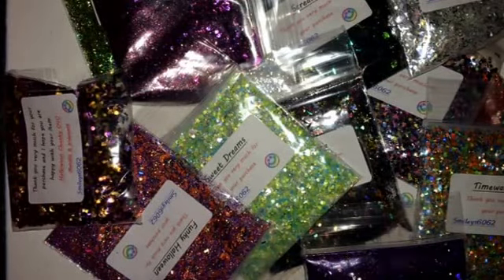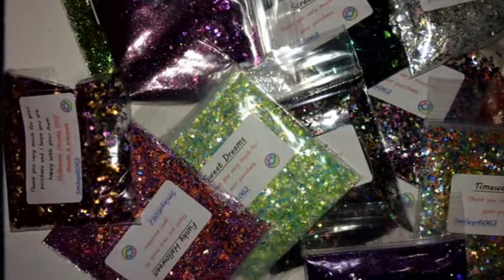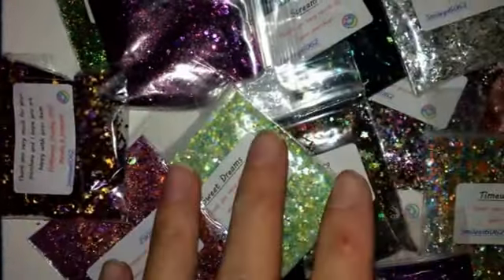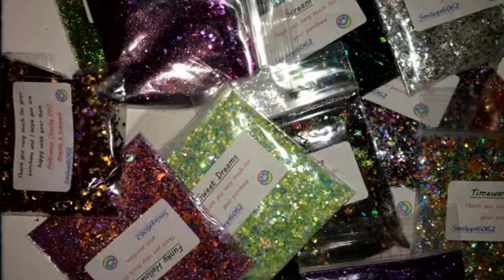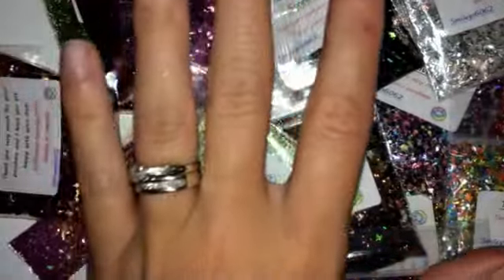Hey ladies, welcome back. So I posted a picture on Facebook asking if you wanted another Sarah's Glitter Haul. So this is everything I've got. There will be two bits — I shall do all this first and then I shall do the Halloween stuff that she's just brought out. So we'll start and just move that out of the way.